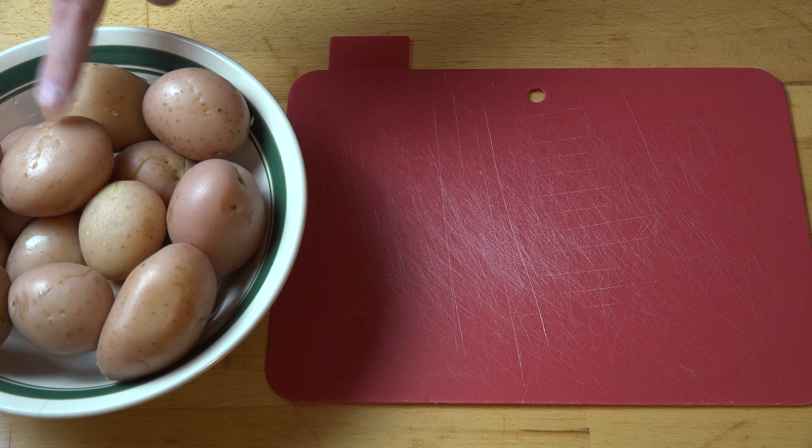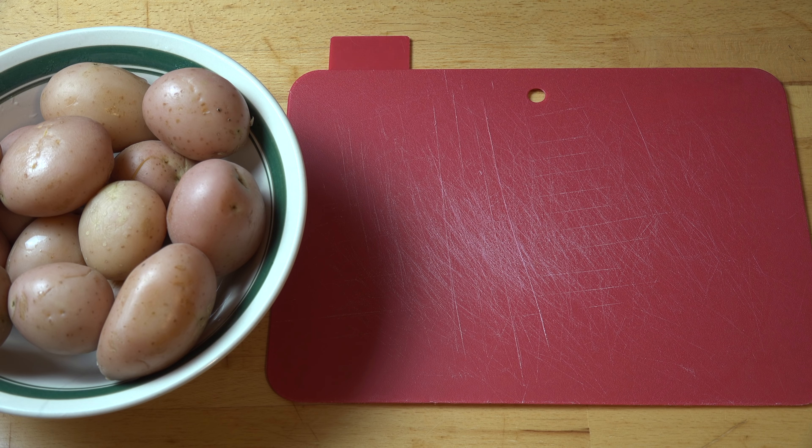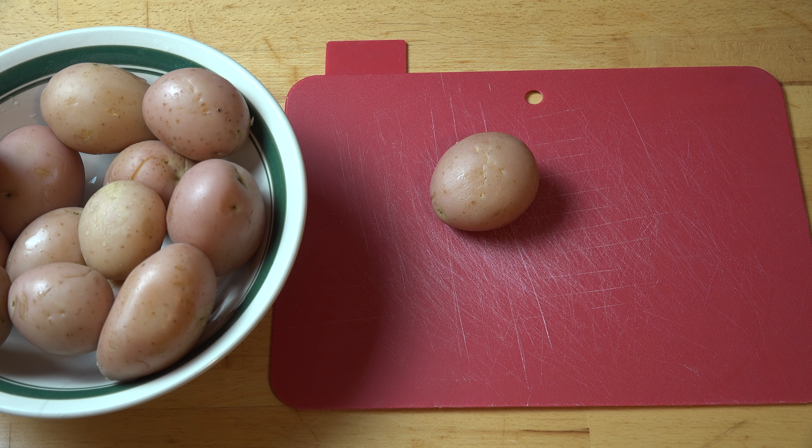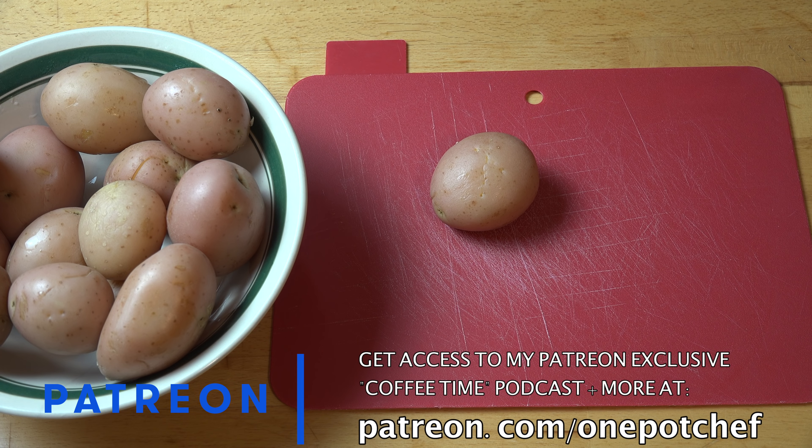I'm using these little red potatoes because they've got a nice color on the outside. I like to have the skin on the potatoes when I make a potato salad, and they're also fairly easy to cook. Once they've been cooked, just let them cool off — drain all the water off and allow them to cool. You can leave them on the counter or pop them in the fridge to chill. They must be completely cold before you start making a potato salad, because if the potatoes are still hot or even slightly warm, you can end up damaging the dressing — it can turn oily and greasy and become a complete mess. So make sure they are nice and cold.